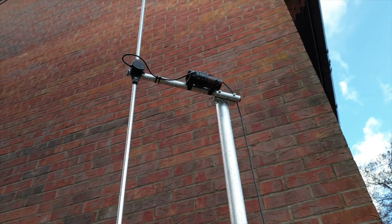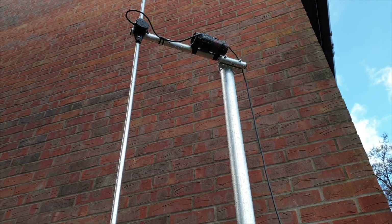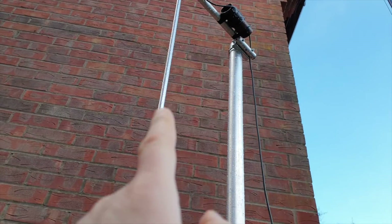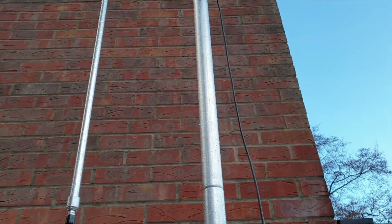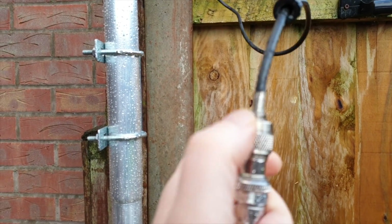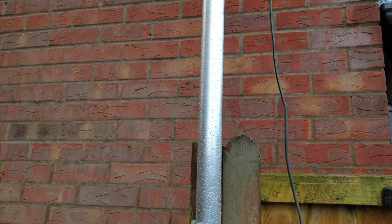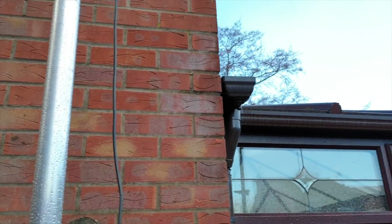My first attempt was trying to put a choke in to see if it was anything to do with reflections. I know this is quite close to this wall here, but even when I had the antenna flipped out with free space I was still getting a high SWR. So I'm going to bring this down — there might be water in the coax, you never know. I'm going to solder the ends on and see if it's the coax that's the first port of call.